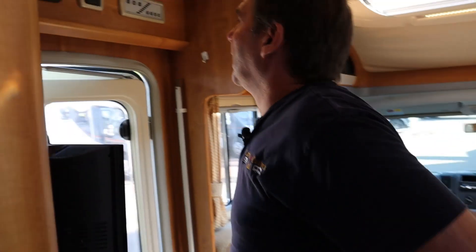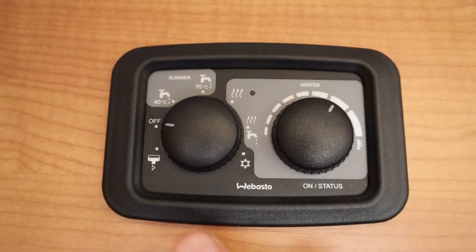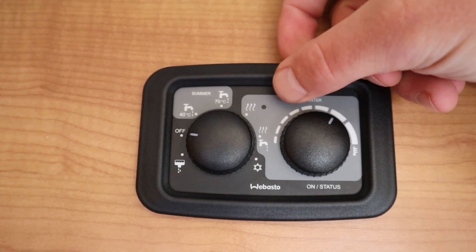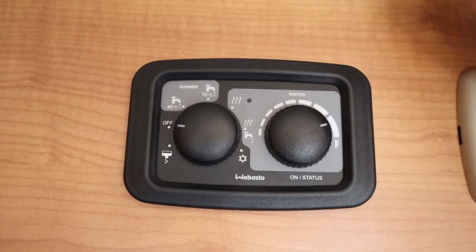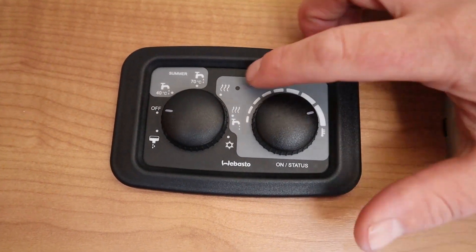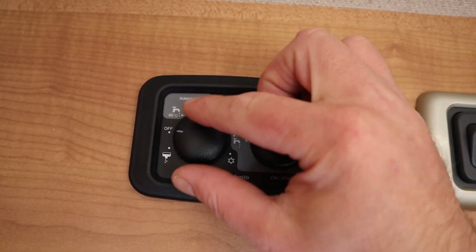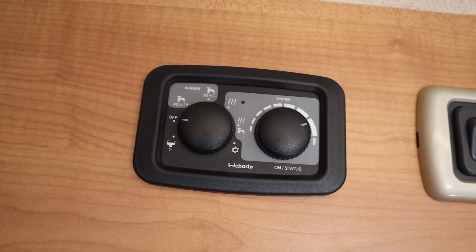And then what we've got here — this is a Webasto heating system. So what we've got here: off for off. Now this is our summer settings. So we have 40 degrees and 60 degrees — sorry, 70 degrees hot water. This is for heating only. And then this is for heating and hot water. And that's our temperature. So if we just want the hot water on, we're going to set it to one of these two. If we want the heating only on, we can set it to there. And then heating and hot water — that's obviously going to do both. To drain down the water system, we turn the knob down to there, just hold it till it flashes, and then it automatically dumps out the water from the hot water.